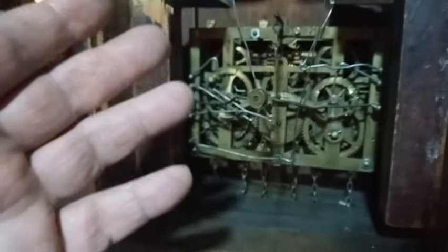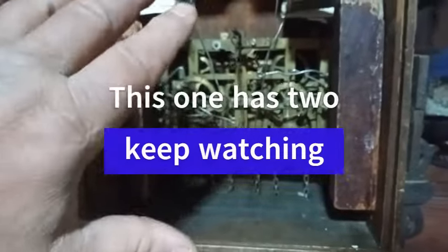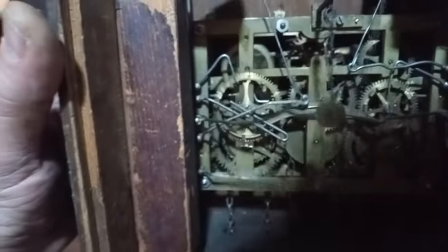There's one pin on the cuckoo third wheel warning wheel. Some clocks have two. And when the cuckoo is done cuckooing, you have to make sure that the third wheel warning wheel... this one might have a pin inside.